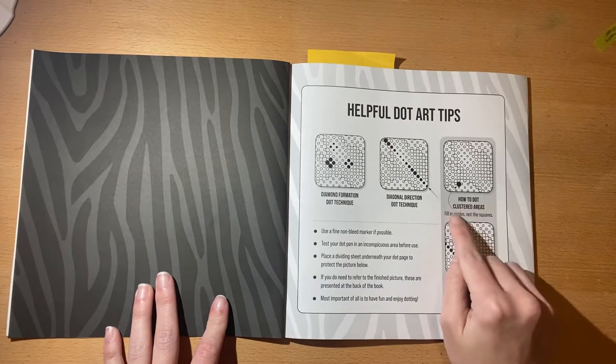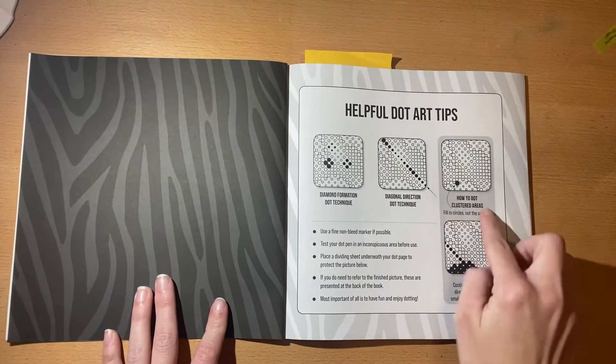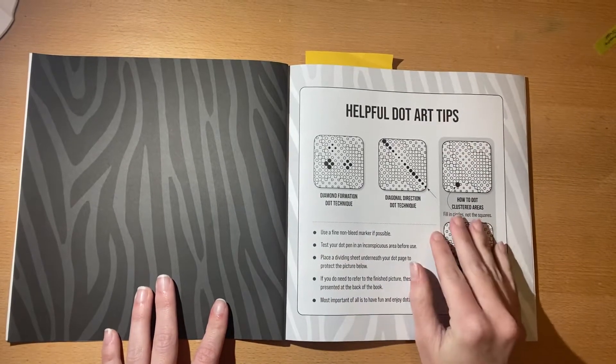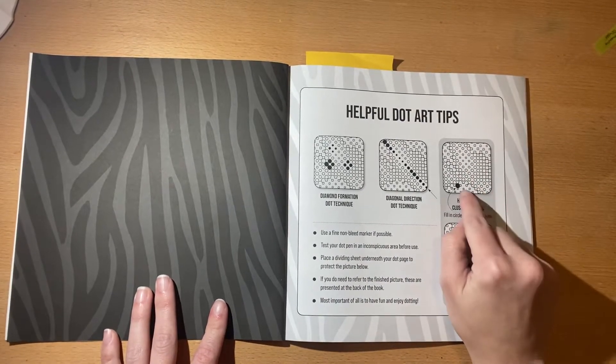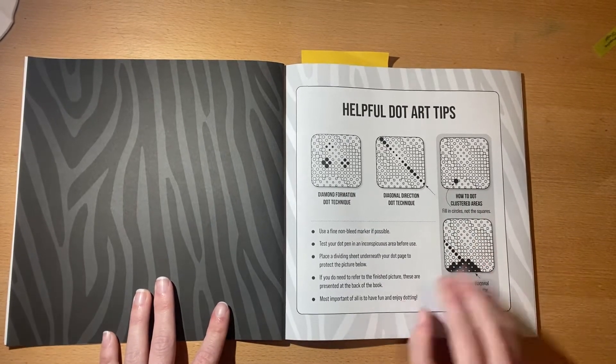It says how to dot clustered areas — fill in the circles, not the squares. Everything that's smushed together you'll see in a minute: you color that in, and then there are the little squares that you leave blank on the inside. You guys will see that in my picture.